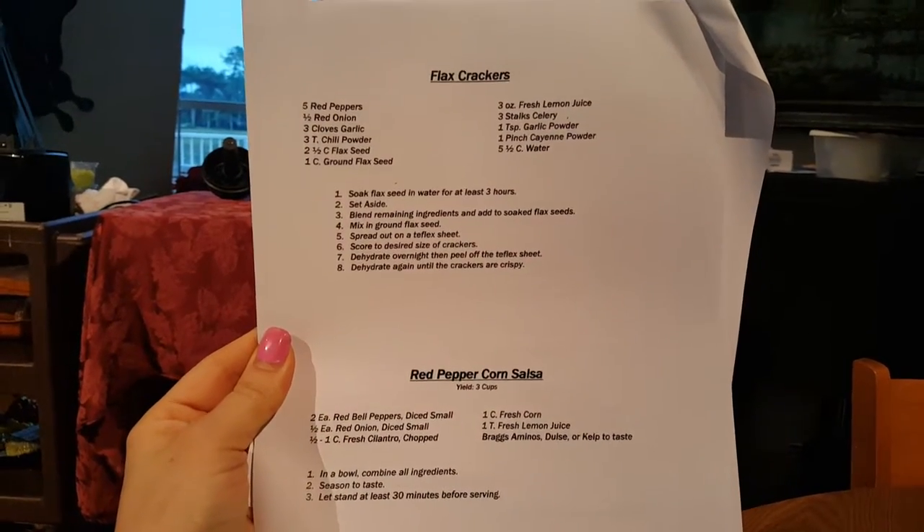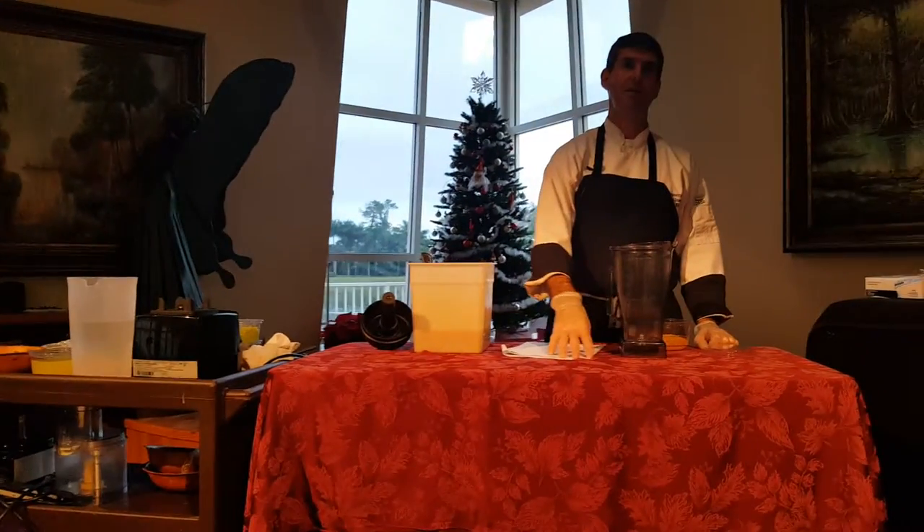Can I ask you about the tomatoes? Does it make it bad food combining to add tomatoes with the vegetables or anything else?